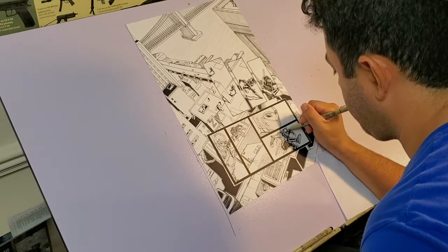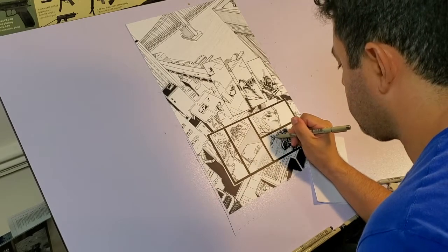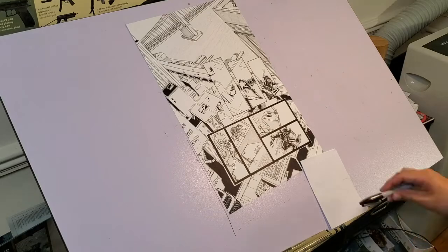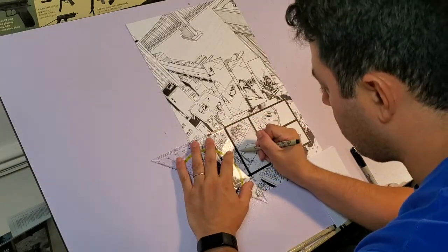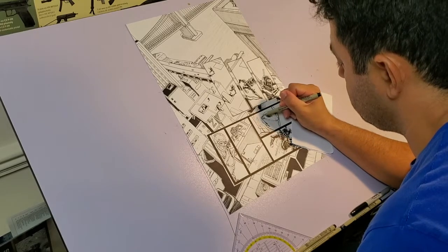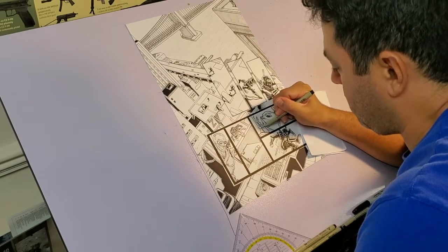Another video I used to watch religiously was How to Draw Comics the Marvel Way. I had the book and the video. This gem was also hosted by Stan Lee and it showcased the artwork of John Buscema — an amazing artist who drew some of the most iconic images for Marvel Comics during the 1960s and 70s. This is hands down the best art book for aspiring comic book artists. The book is still in print and you can find the videos on YouTube as well.